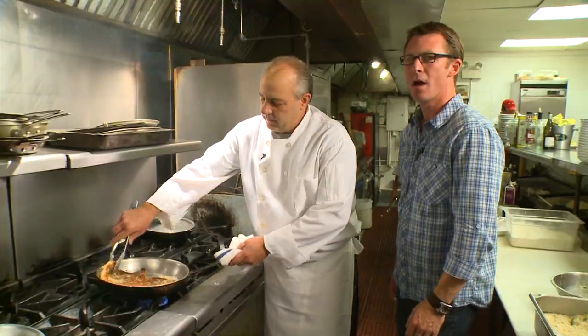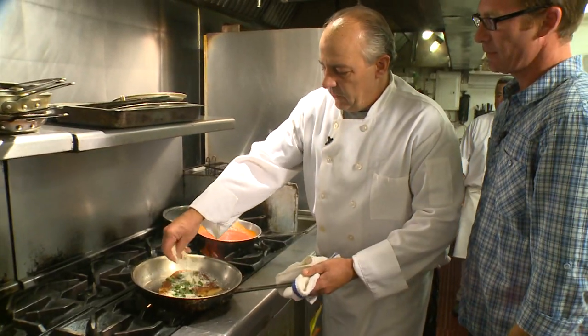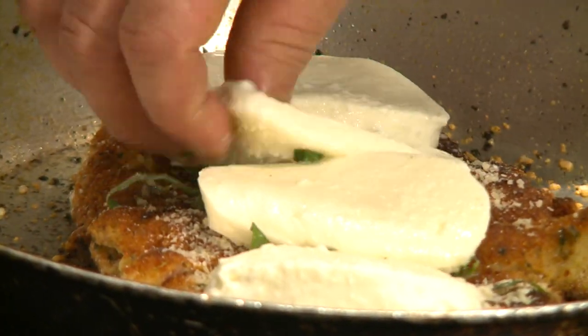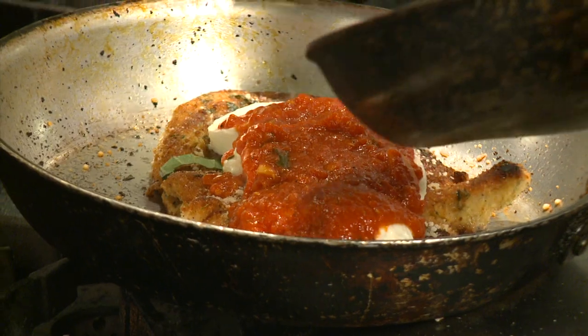Look at that. Top it off with some fresh basil, Romano parmesan cheese, and the kicker — fresh buffalo mozzarella. However, it's not parmesan without marinara.